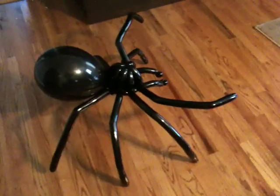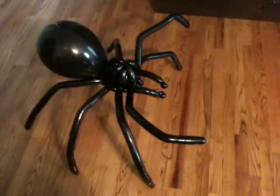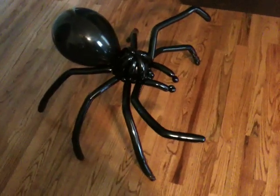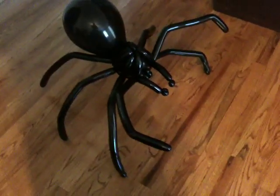You'll see the front legs are kind of up menacingly. This is one of the few spider balloons that you'll ever see that actually has pedipalps. Pedipalps are little appendages in the front near the mouth that help it eat.